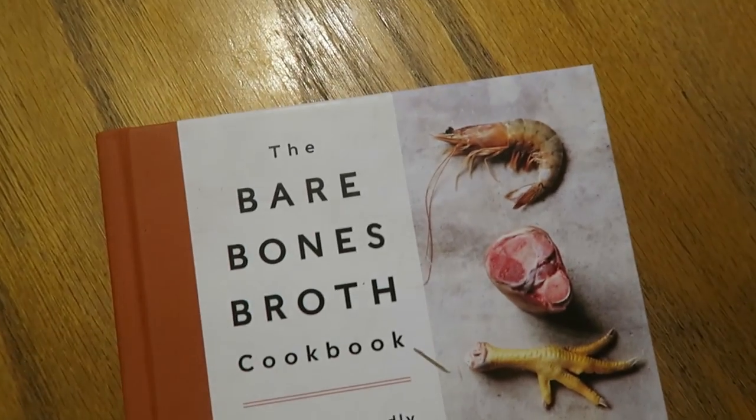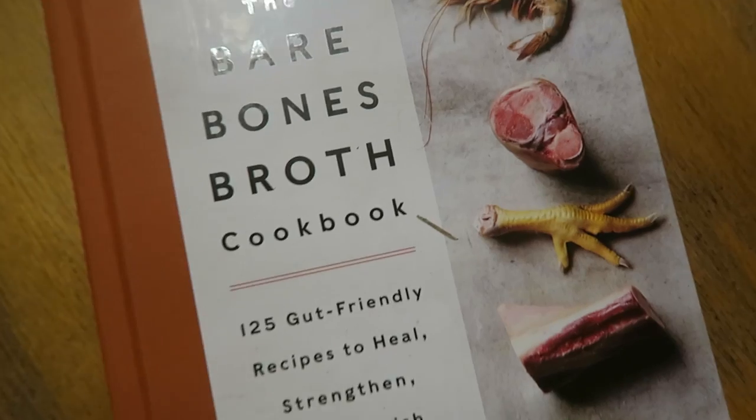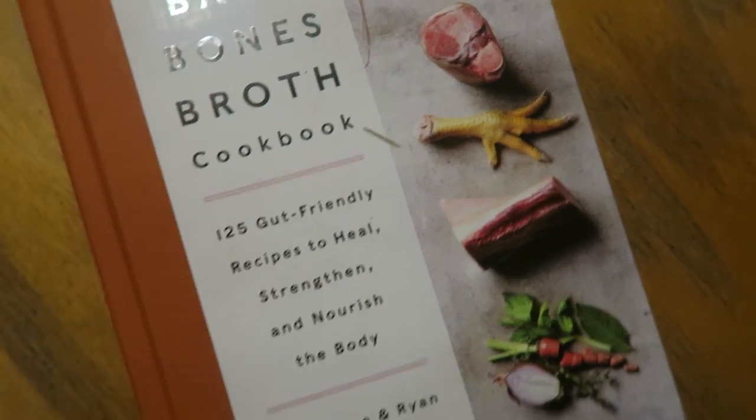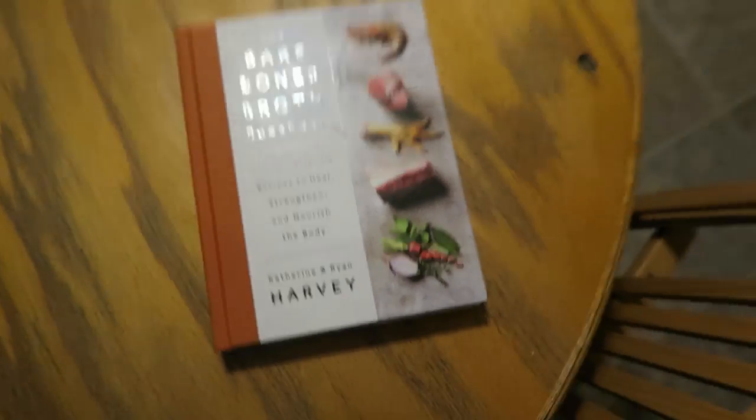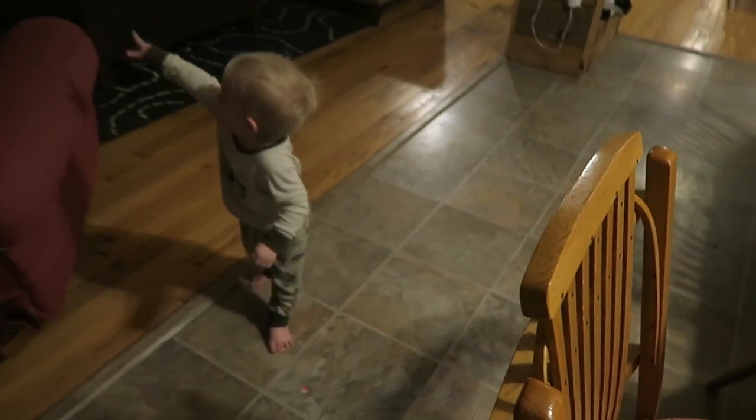Look what came in the mail today — the Bare Bones Broth Cookbook! I'm excited about this — 125 recipes. Just this chicken leg on the front, that's so good to put in the broth. Lord knows we don't use our broth enough. We've got beef bones that have been in there for a year and a half. There's pork broth, chicken broth — but I'd like to expand, boost my health, cut the food bill. Hopefully I'll include some of these in the vlogs.